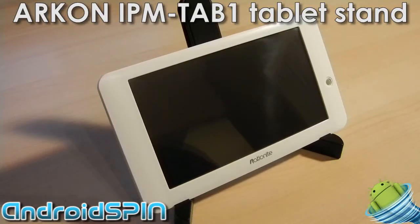Hi guys, this is Simon from Android Spin. I just wanted to do a quick look at this nifty little tablet stand that Arkon sent through for me to take a look at.